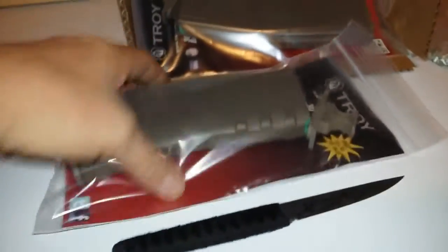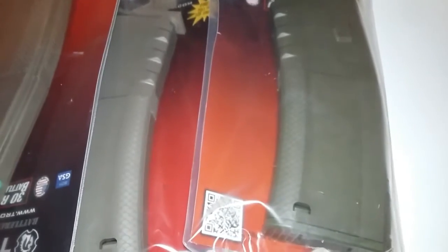Some Troy Battle Mags! Here's what I got — two of the flat dark earth and two of the OD green. Can you tell those two apart? Honestly, I can hardly tell these apart, but there's two OD green and two flat dark earth. There's a little difference if you look closely.